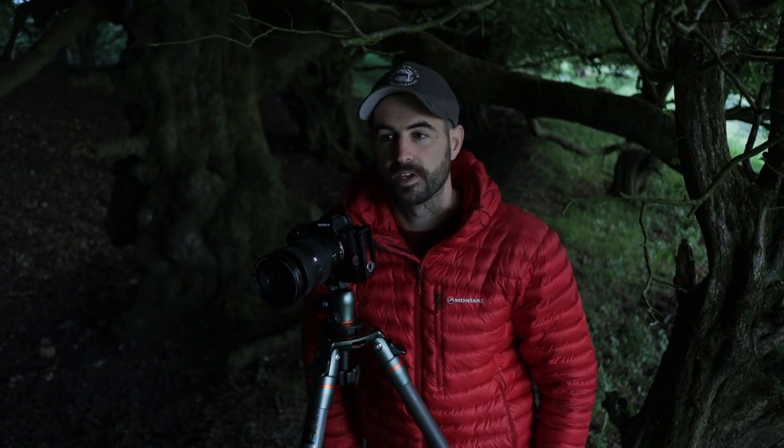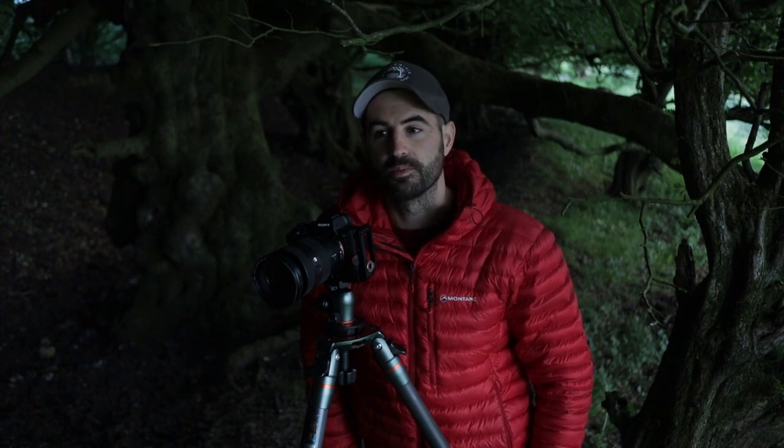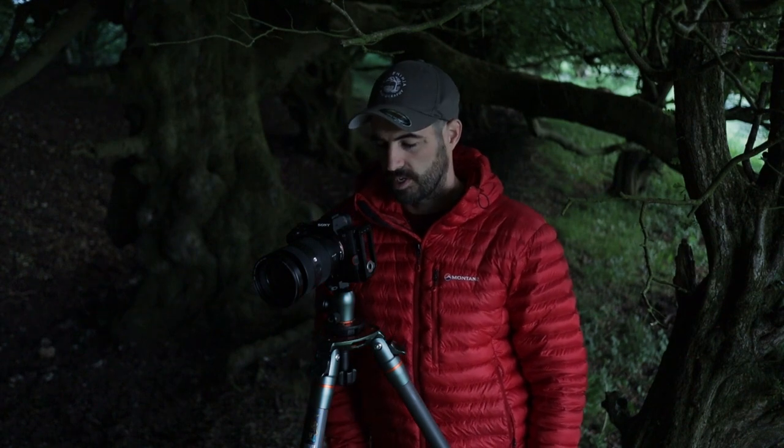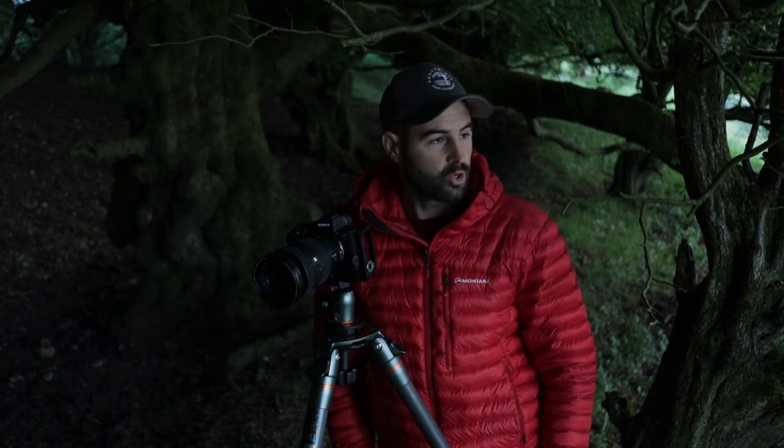It's a nice image. There's plenty of information I can pull out in Photoshop. The only downside is I've got some moving foliage up in the top, which is a bit distracting. What I might do is take a faster shutter speed at a higher ISO and try to blend that top corner in, just so your eye doesn't get pulled to it. But other than that, not a bad start.